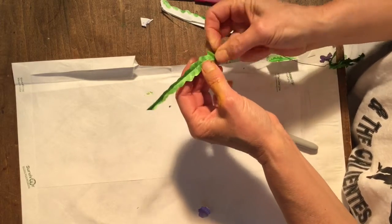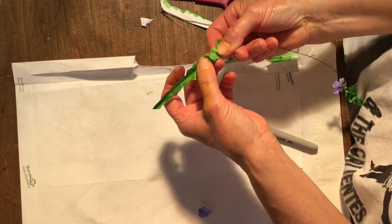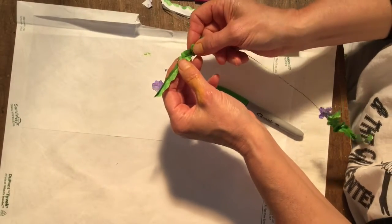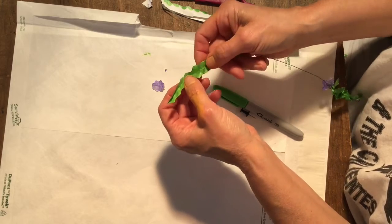There it is. And that's about it. Once I get this threaded through, I'll make another little purpley flower to thread on the end, and I'll have a sprig of thyme. Have fun!